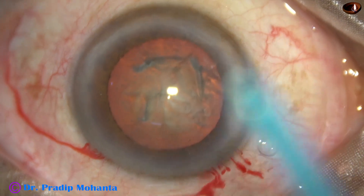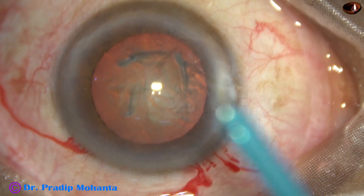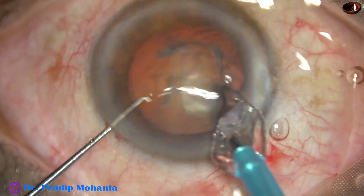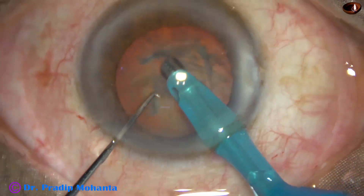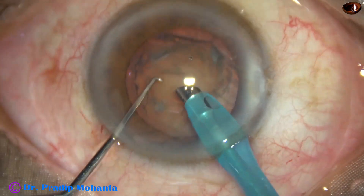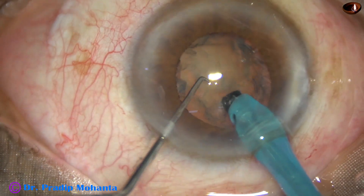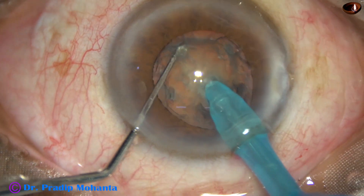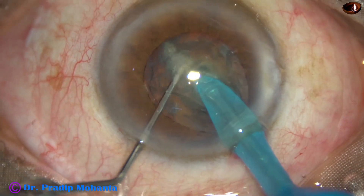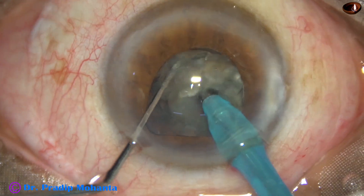See what happens as we aspirate some cortex with vacuum and start direct phaco. The faco tip goes in. Some superficial cortical lens matter is removed. As I bury the tip into the substance of the nucleus, the pupil has become very small. As I use only irrigation, the pupil becomes a little more in size.